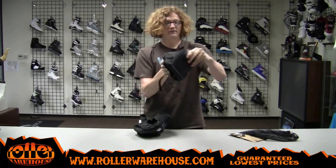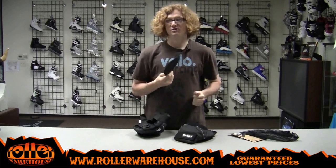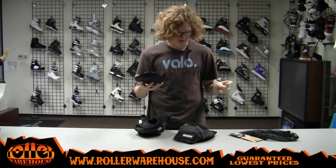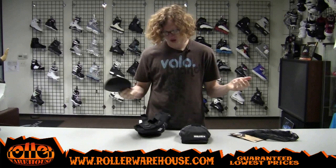They also have removable caps, which is awesome. If these get worn out somehow — and they're pretty strong, nice and hard, you could knock them against anything, they're not very flexible and they'll last a long time — but if somehow you wear them out, they have replacements. So don't even worry about it.